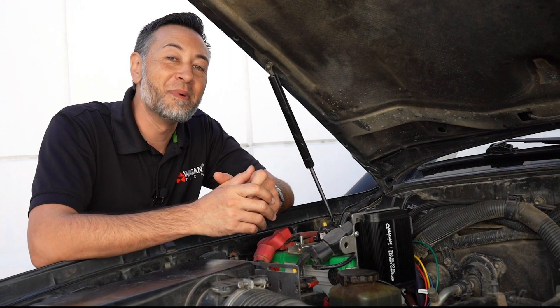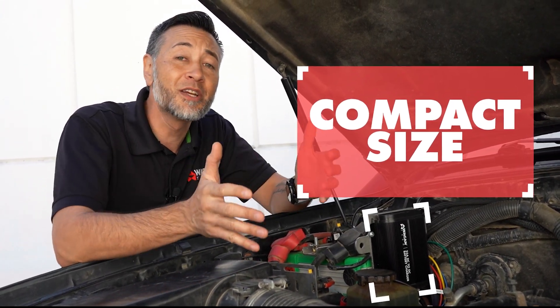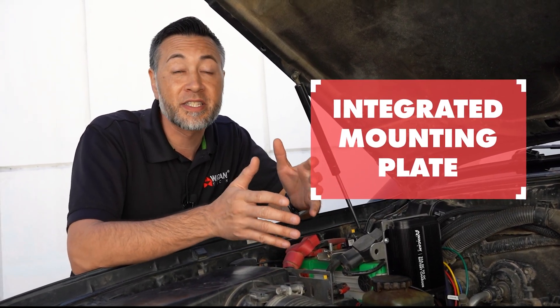Our brand new DC to DC battery chargers feature a compact size that allows them to be mounted nearly anywhere. The integrated mounting plate also allows limitless installation options.